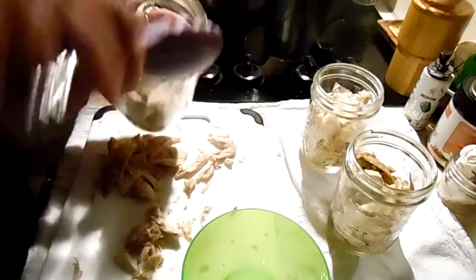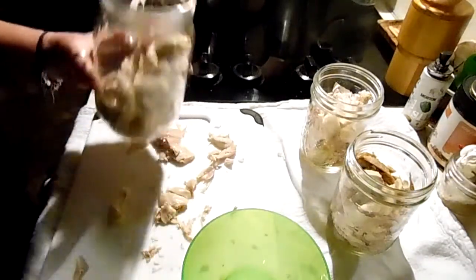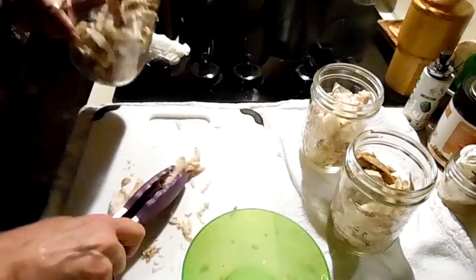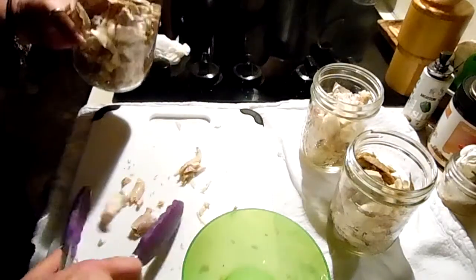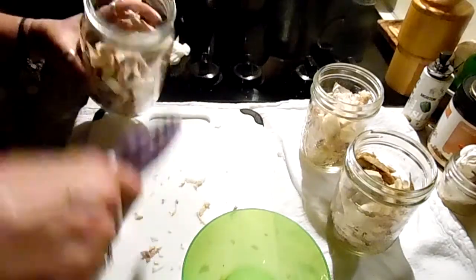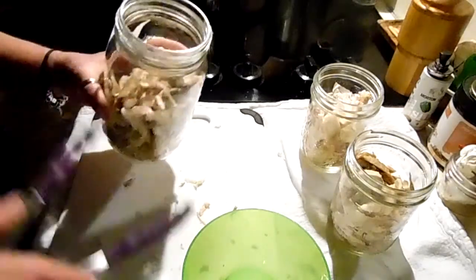If I just fill a quart jar halfway, it can go in for the same time as the pint. I plan on doing a meat times video - I'm just busy with doggies in the yard and stuff right now.